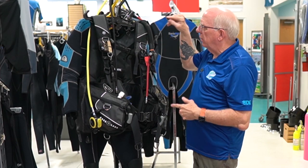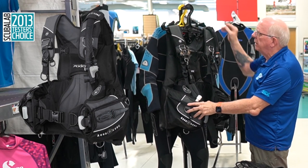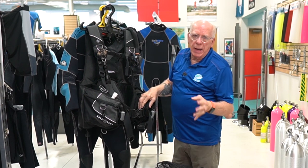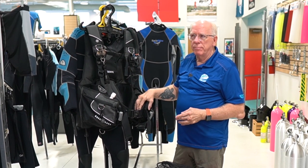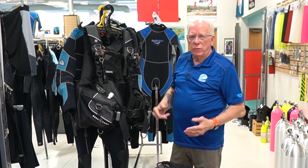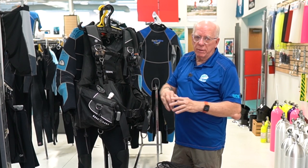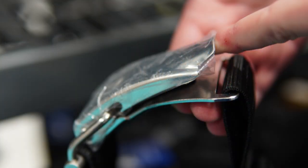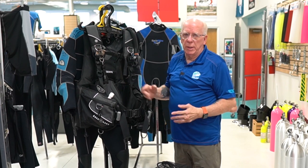I've gotten a lot of questions about what BCD I dive, especially since I've been doing a lot of videos on different types of BCs. I'm a big fan of the hybrid and I actually own two — this is my Aqualung Axiom. I've had it for a couple of years. It's weight integrated, very easy and light to use, gives me proper positioning underwater. It's got a right shoulder dump which I really enjoy, a quick release tank strap on the back, trim pockets back there, and it's extremely comfortable and easy to adjust.